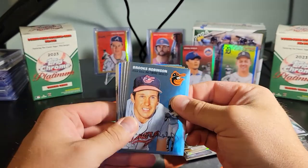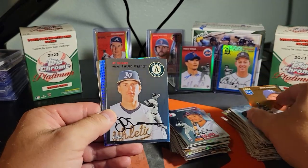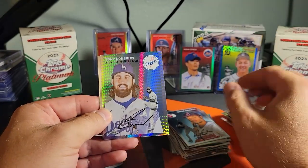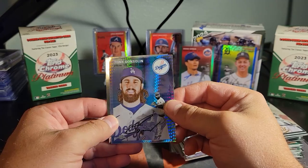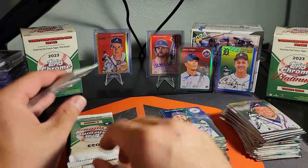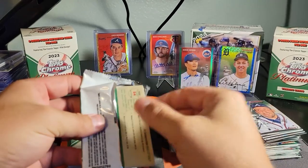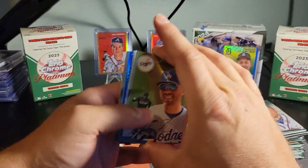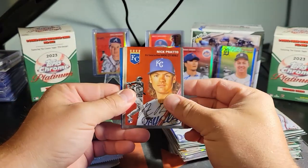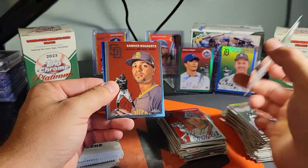Let me know in the comments what your team is and what you're looking forward to out of their season — anywhere from just getting through the year to thinking your team's got the World Series locked up. I think the D-backs are worse than everyone thought this year, just because our pitchers keep getting hurt. If our pitching was healthy, I think we'd be right up there with the best of them.